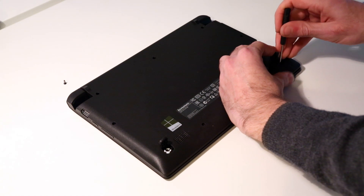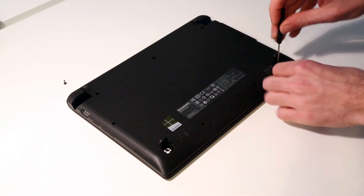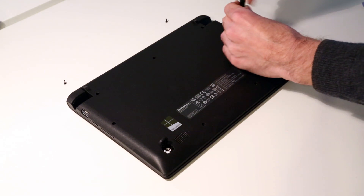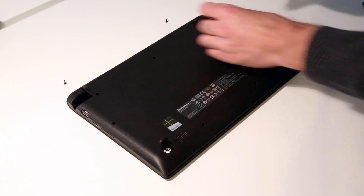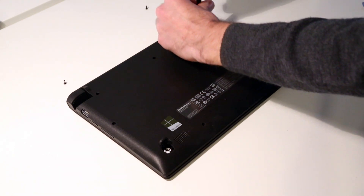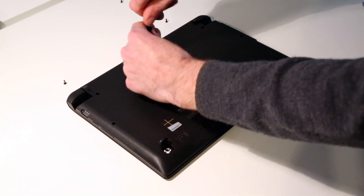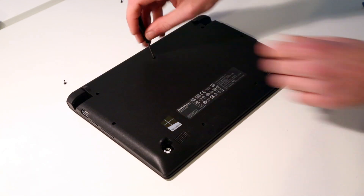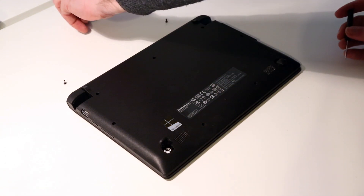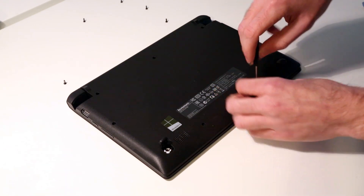As I remove the screws, I position them behind the laptop in the order I've taken them out. Alternatively, you can mark things on a piece of paper to keep track of what came from where. I believe all the screws here are actually the same size, so it's not too important — just gather them up and make sure you don't lose them. It's fairly simple to do, and we're most of the way through now.